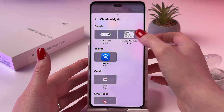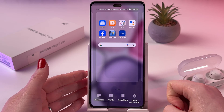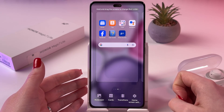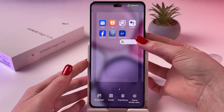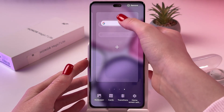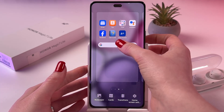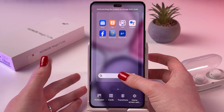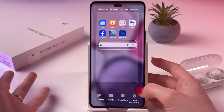From Classic, I'm gonna pick Google. I'm gonna just tap it and, as you can see, it immediately added to my home screen. I can press and hold it, drag across this border to move to the next page or to the previous. Also, I can just place it on a different side of my page.